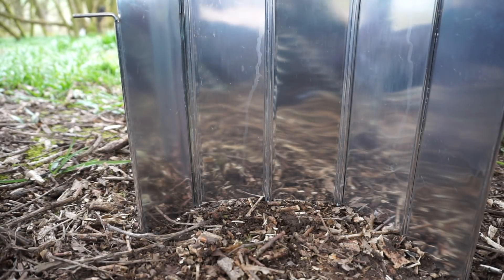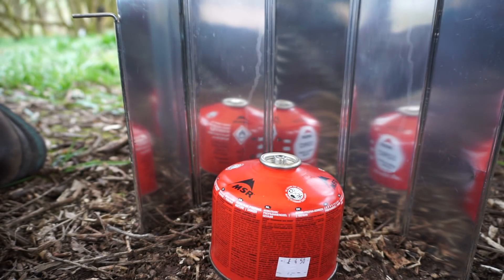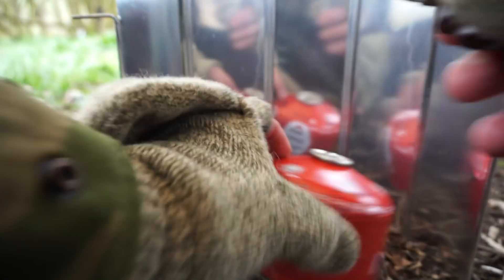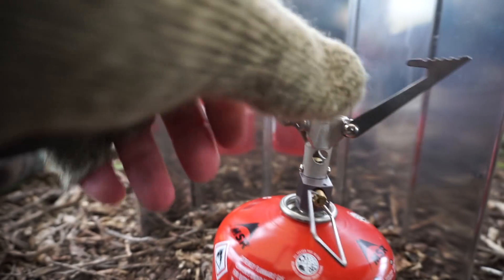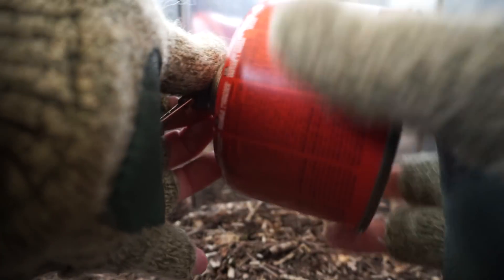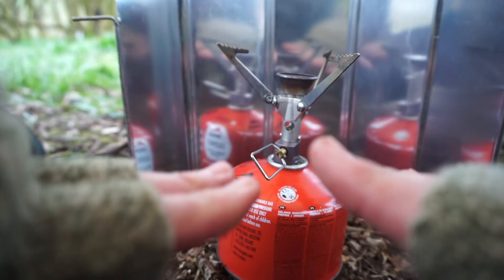Right, time for some tea and it's gonna be gas all the way. The temperatures dropping now — I might have to put some more layers on shortly, however I will try and resist for as long as I can. MSR micro rocket stove, screwed on here, make sure that valve's tightened up. I've got the old mitts on — top tip, mitts where the fingers are free to do what you need to do around camp.